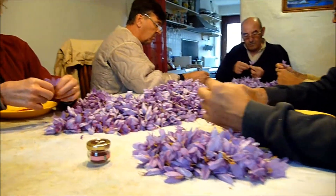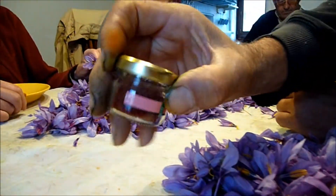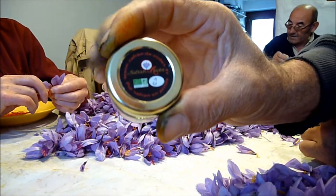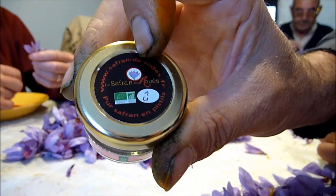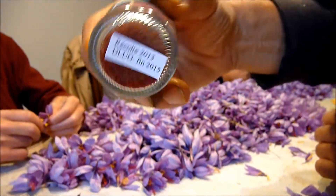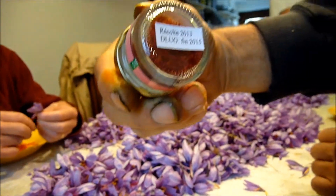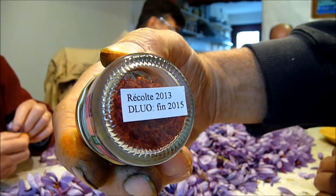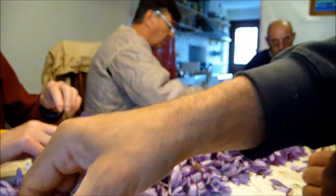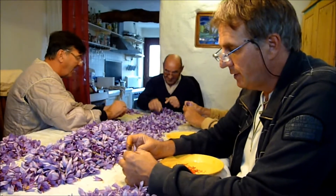Voici l'exemple d'un pot de safran qui fait exactement 1 gramme. C'est un safran labellisé bio, le safran de Rodès, avec 1 gramme indiqué. C'est un petit pot rempli de pistils rouges avec la date de la récolte 2013, et une date limite d'utilisation optimum jusqu'à fin 2015. Toutes ces indications sont nécessaires pour vendre le safran et assurer la traçabilité et la qualité.